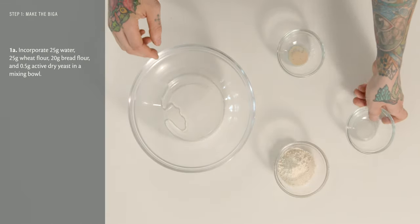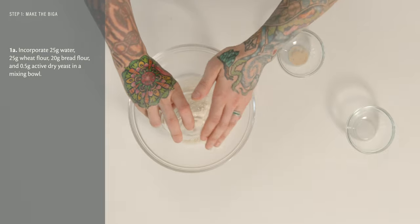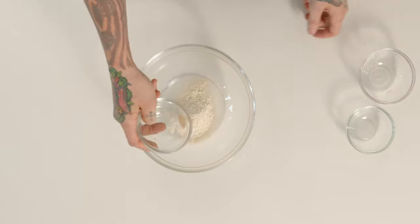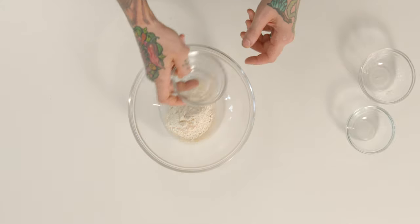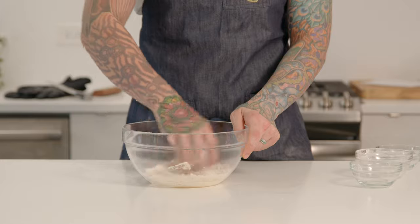The first step to mixing our dough is to pre-ferment some flour, so we're going to make a biga. Biga is a general term for a dryer pre-ferment. We're going to add 25 grams of water to a bowl with about 25 grams of wheat flour and 20 grams of bread flour, and about half a gram — really just a pinch — of dry yeast.